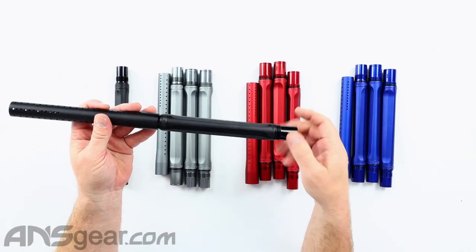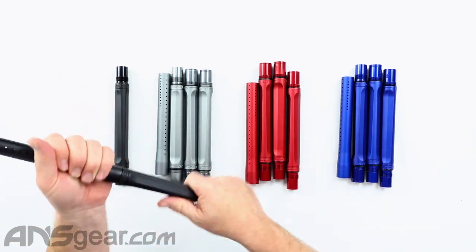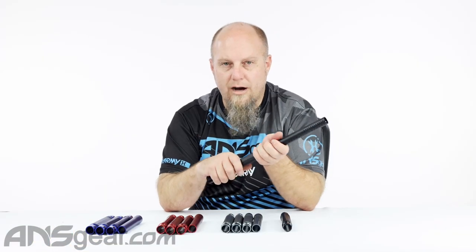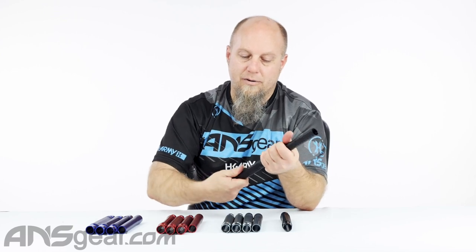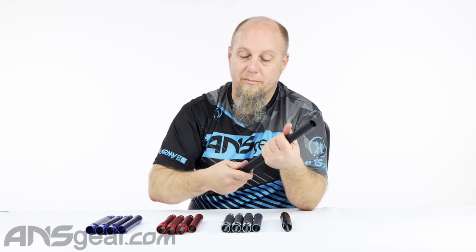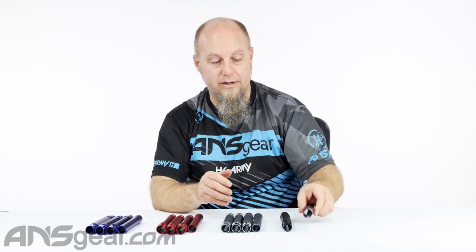Like all Planet Eclipse barrels, they are reverse threaded. So as you're putting the tip and the back together, you're going to turn in the opposite direction of what you're used to threading things in. And when you're taking it apart, you're going to turn the opposite direction that you would normally turn it. Remember: Planet Eclipse barrels are reverse threaded.